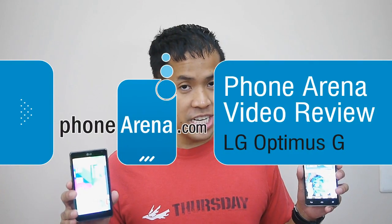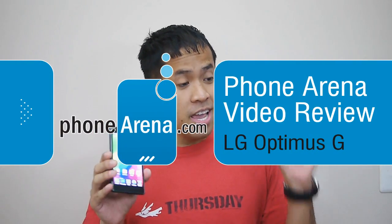Hey guys, John V here from PhoneArena. You're watching our in-depth video review of the LG Optimus G. We have both the AT&T version and also Sprint. Both are going to be available shortly sporting a $200 on-contract price point, so very competitive. It's worth noting that it is the very first smartphone to come to market featuring both a quad-core processor and 4G LTE connectivity, so you get the best of both worlds.